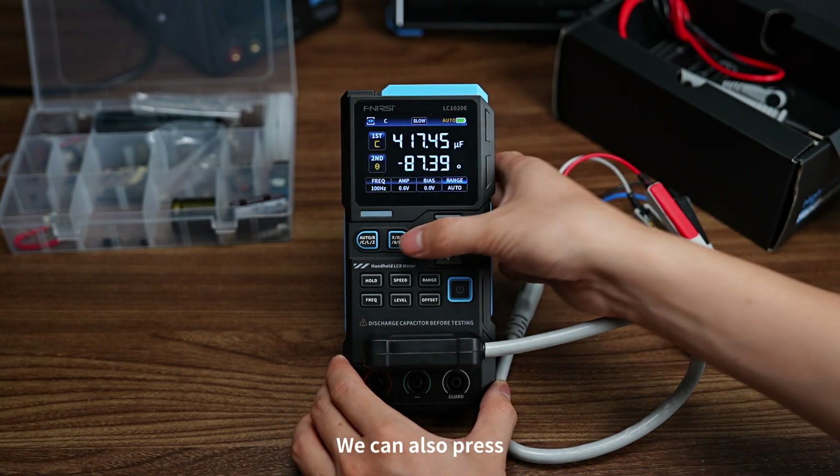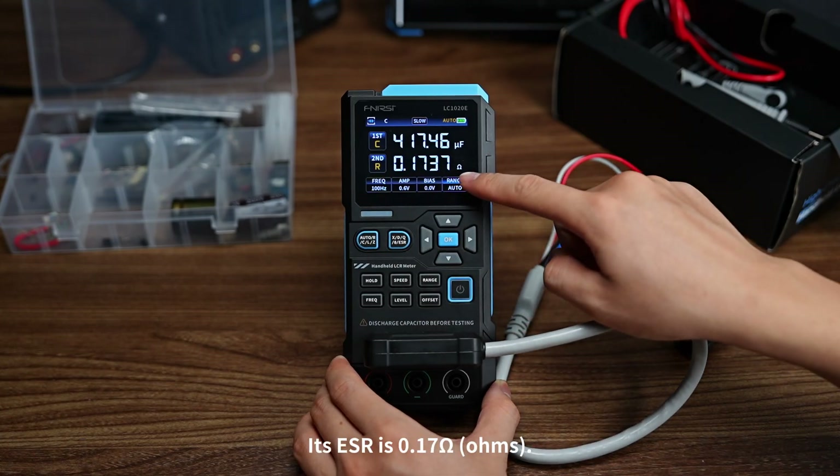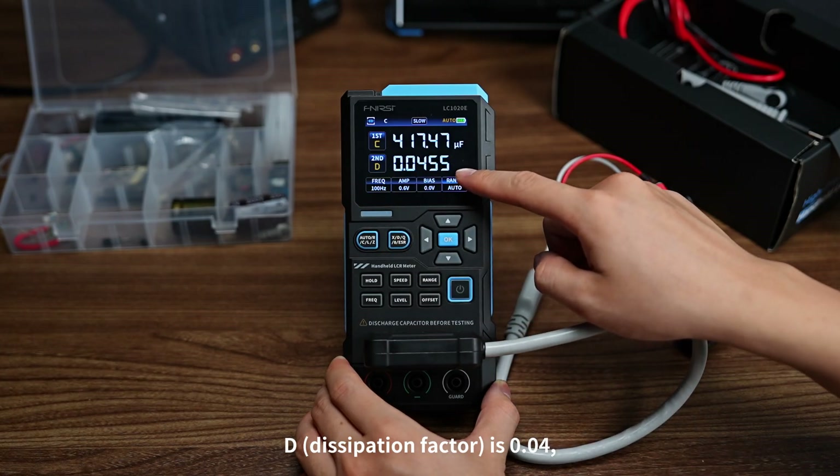We can also press the right button to see the other parameters. The ESR is 0.17 ohms. X reactance is negative 3.81 ohms. D dissipation factor is 0.04, which is constant.